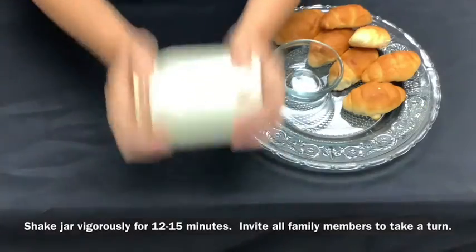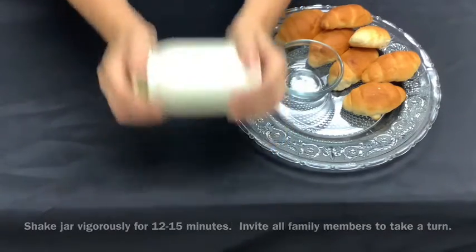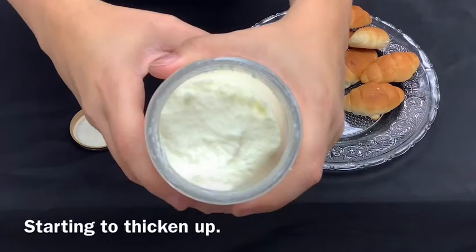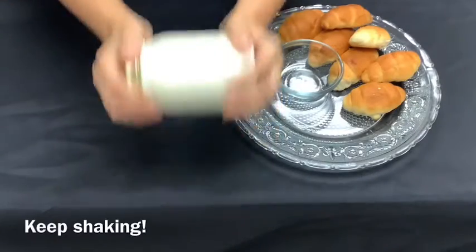Shake the jar vigorously for 12 to 15 minutes. Invite all family members to take a turn. Almost there! Starting to thicken up. Keep shaking.